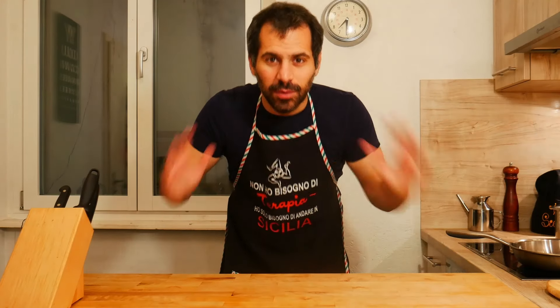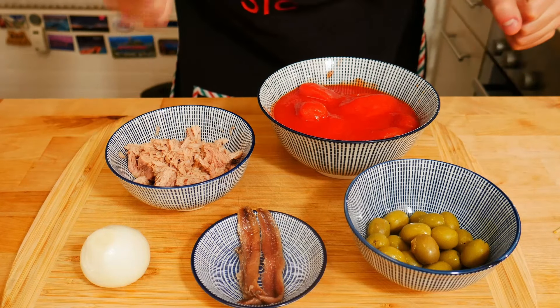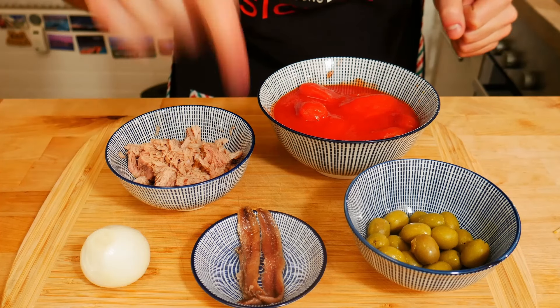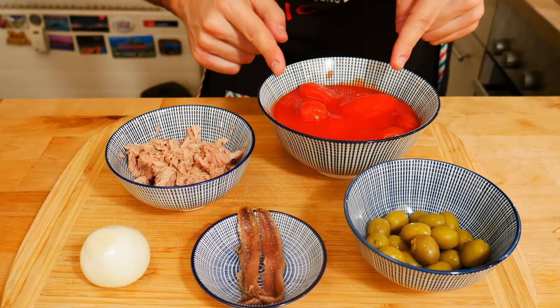Hello everybody, welcome back. Today let's make tuna pasta, but a good one. We need tuna canned in olive oil, one onion, two anchovies, 50 grams of green olives, 250 grams of peeled tomatoes, and linguine pasta.